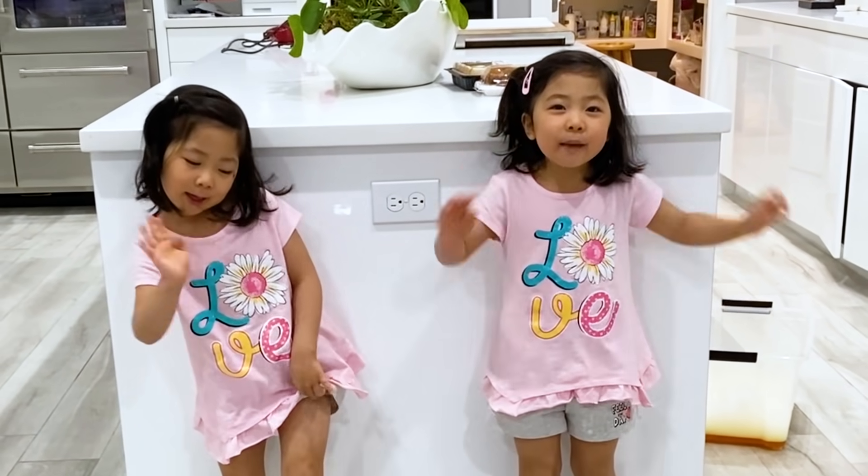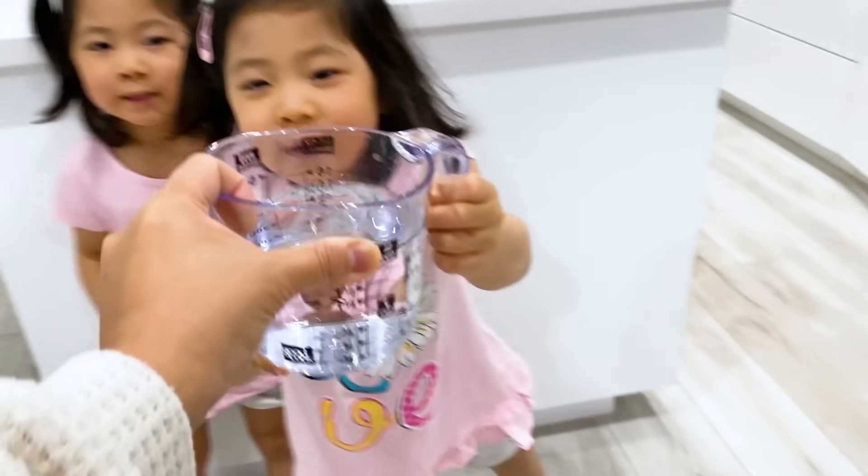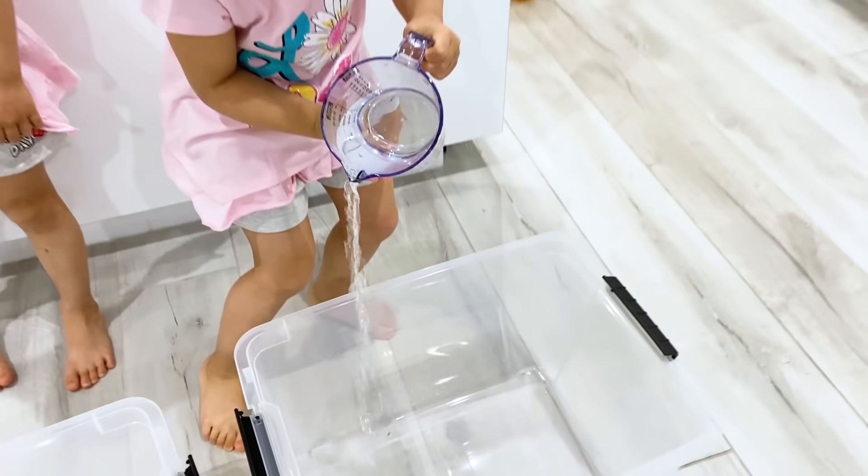Hi! Hi, Elmo K. Hi, Mommy. What are we doing today? Go bubble! So first, we're going to need some water. Pour it inside.